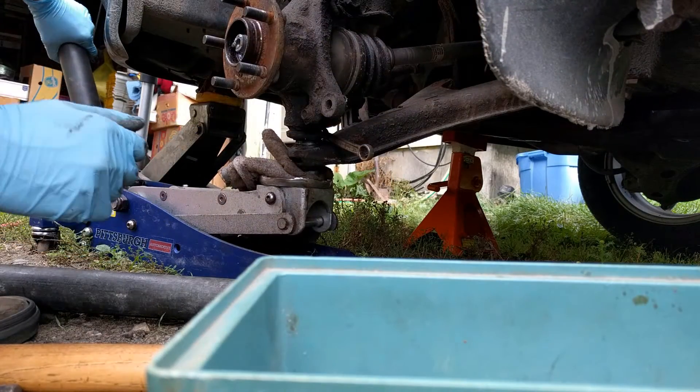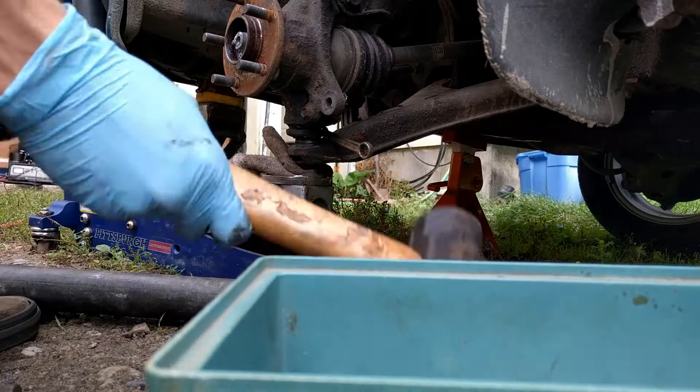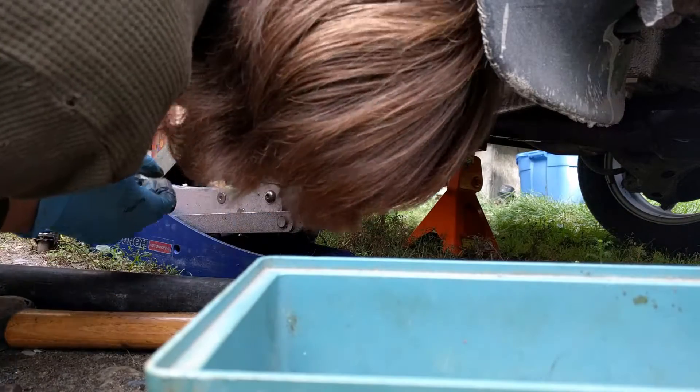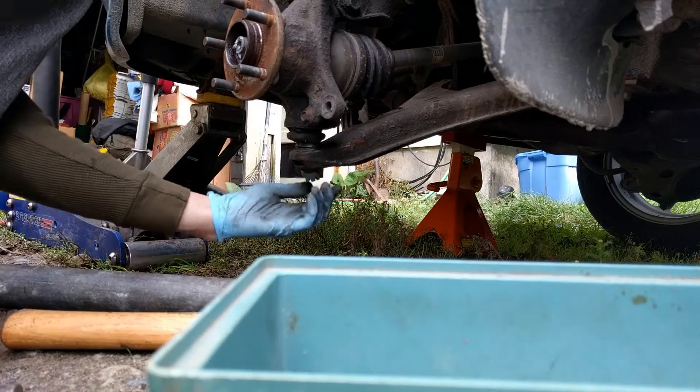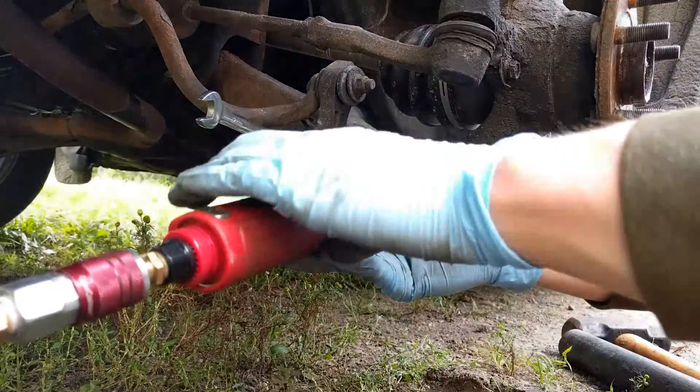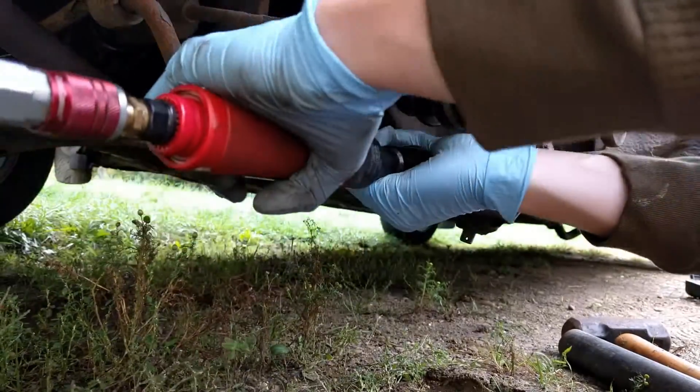Well, it's holding my wrench in there, but that's about it. Maybe a few tappy taps. There we go — that popped it. Take off the castle nut and remove the sway bar link — 12mm on both sides.